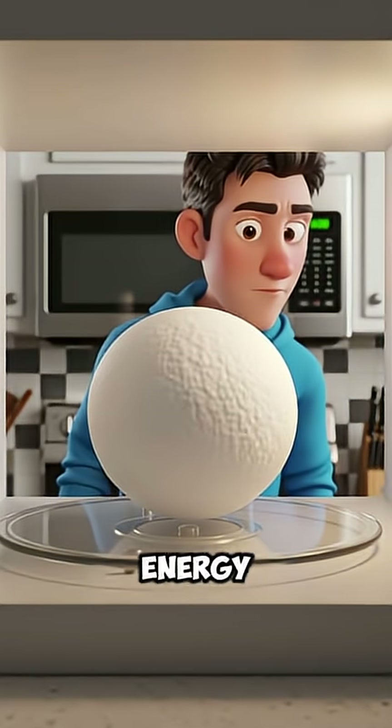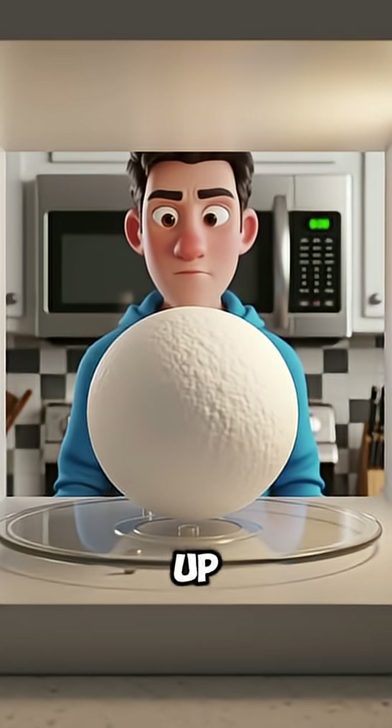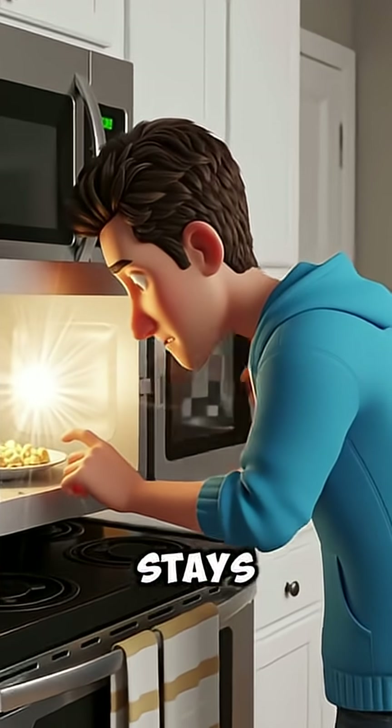Ice reflects most of the energy, so the outside warms up, but the inside stays completely frozen.